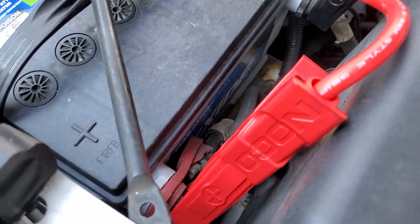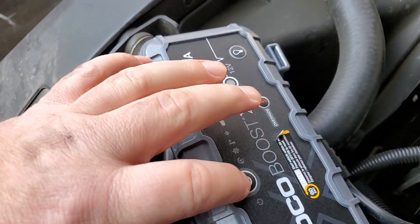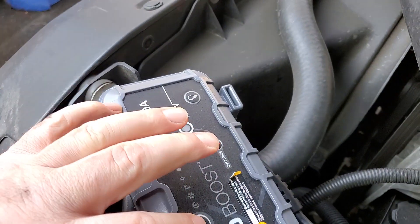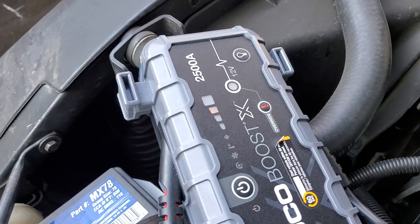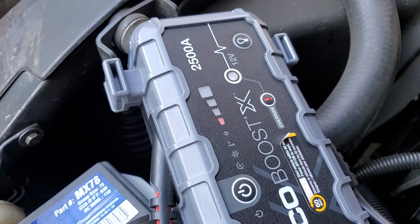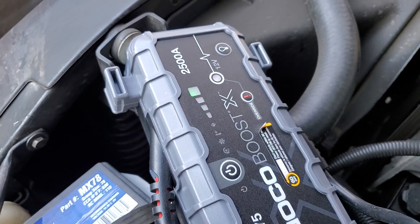All right, so we connected the positive to positive, negative to negative. I'm going to turn it on like the instructions say. Oh — I guess it's going to work without having to do the override.